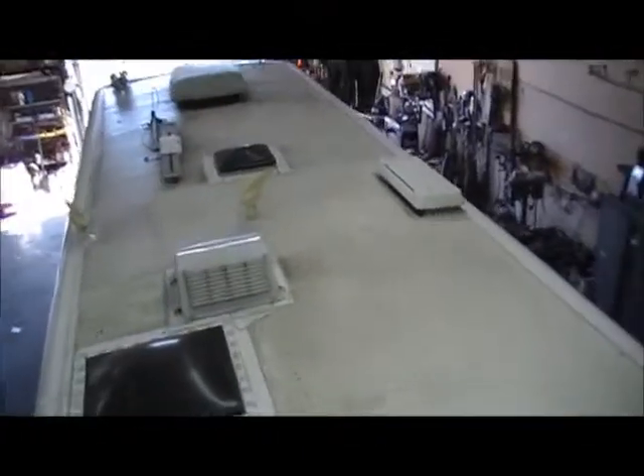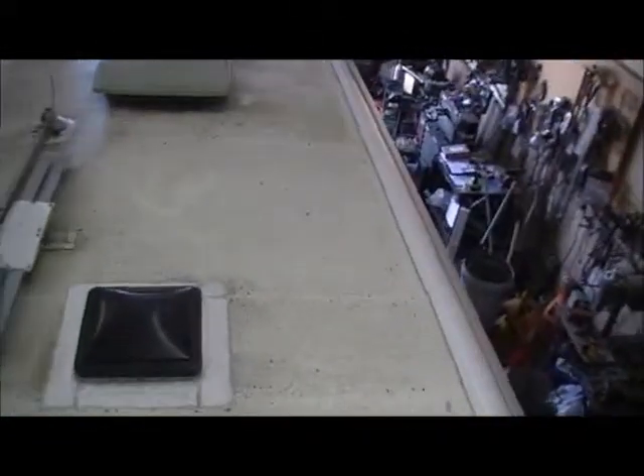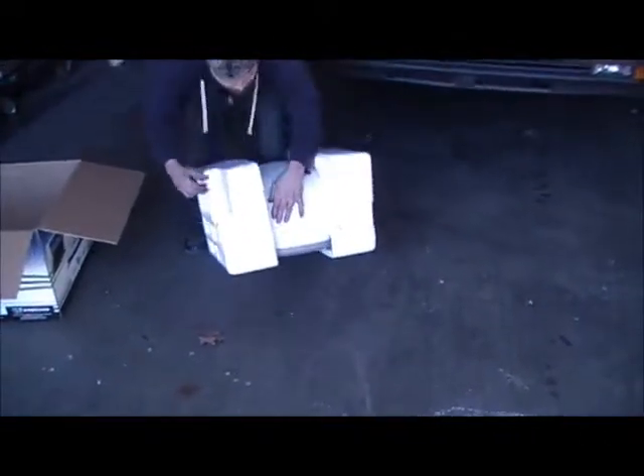Here's the roof with nothing on it yet. We're just breaking the stuff out and trying to figure out the layout — where we put everything. Next we'll get started; I'll show you the three Zamp solar panels. Here we're breaking out the Winegard in-motion satellite system.